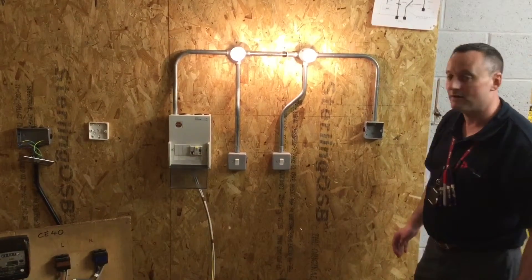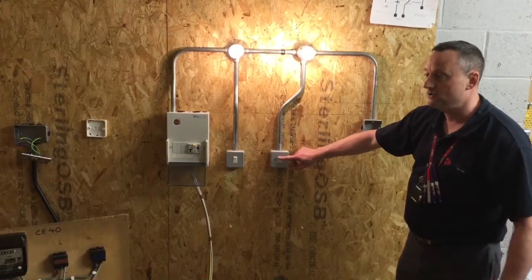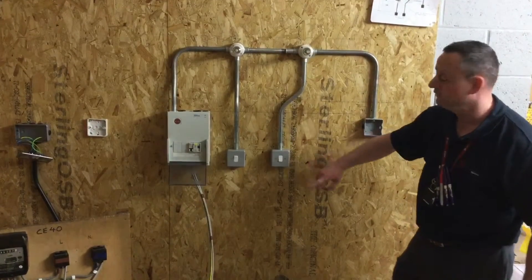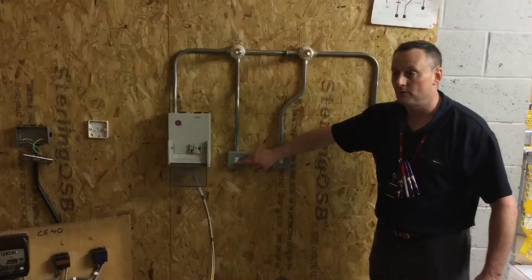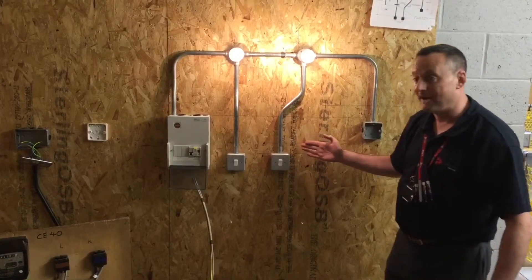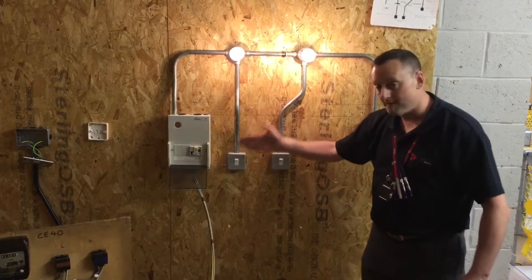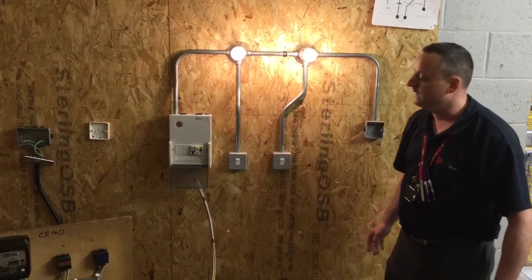I can now recheck polarity — in other words, does the circuit work? Operating the first switch, we expect both lights to go off via the two-way switching. We go to the second switch and we expect them both to go on. From this switch, we can turn them both off and turn them back on. So we've proved polarity as well as confirming the switches are functional.